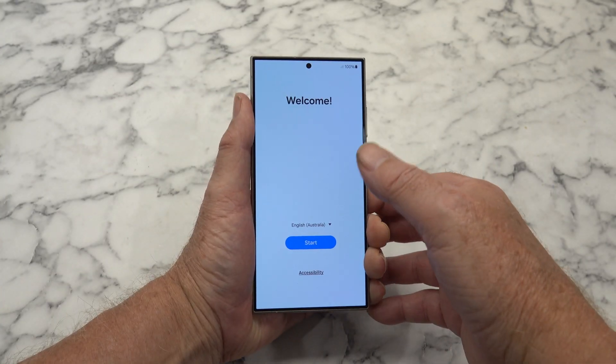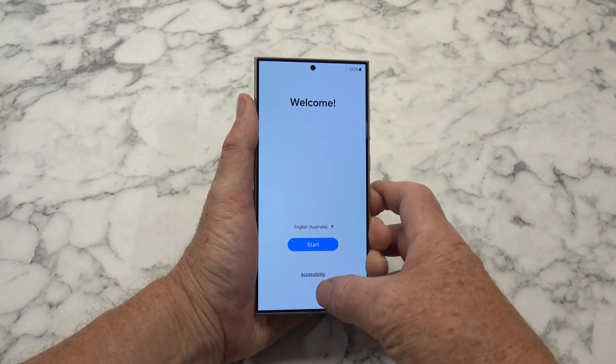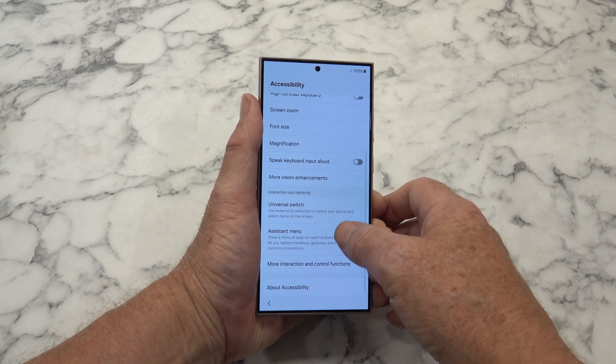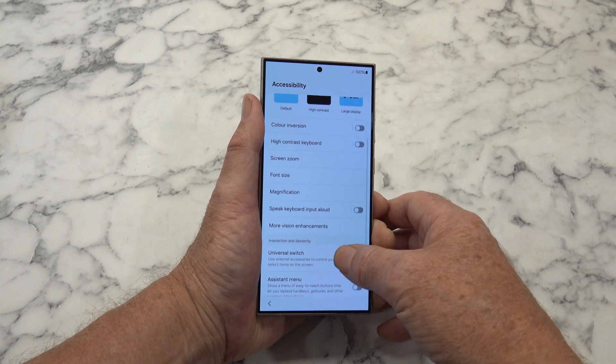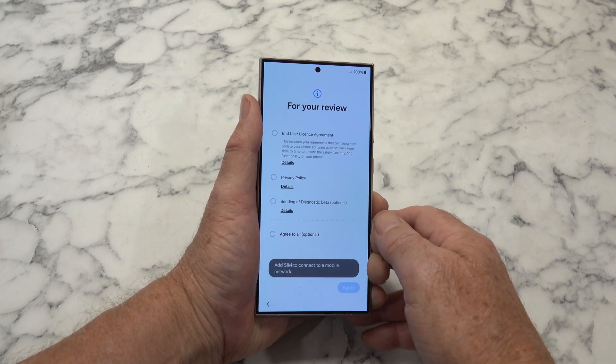So let's have a bit of a look and see what we've got. Welcome. English Australia - well, that's where I am, that's good. What have we got? Accessibility, bits and pieces. I'll leave that alone. Let's go back. Click on Start.